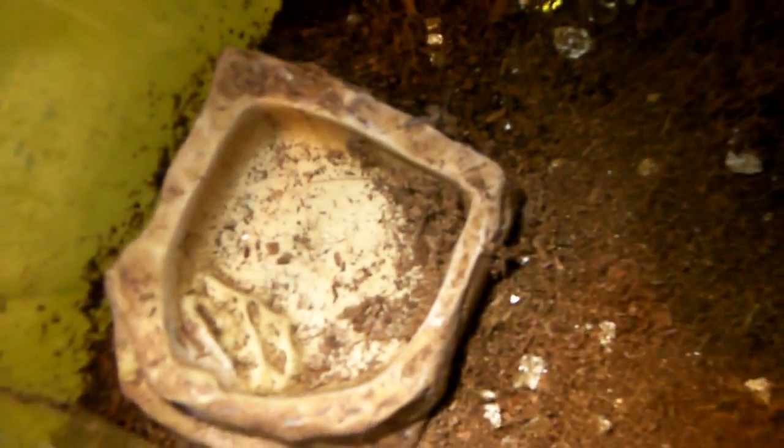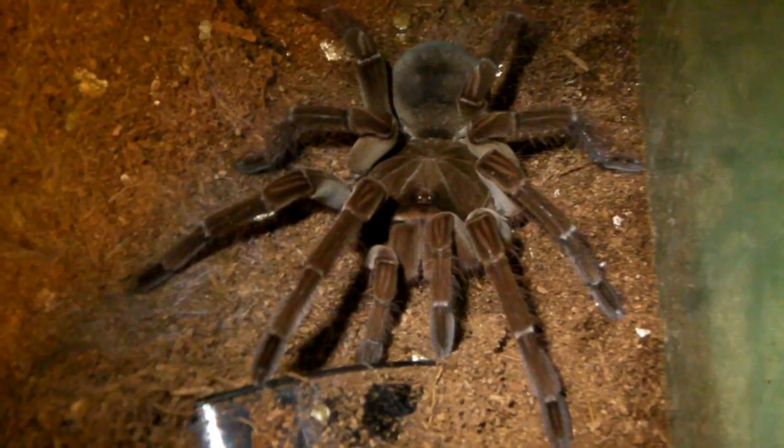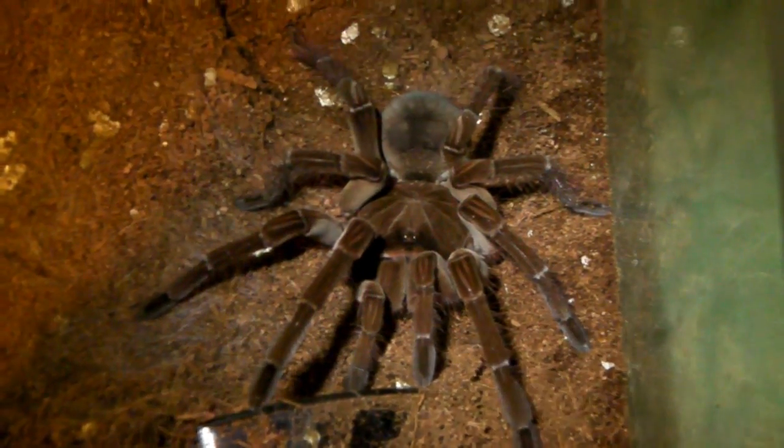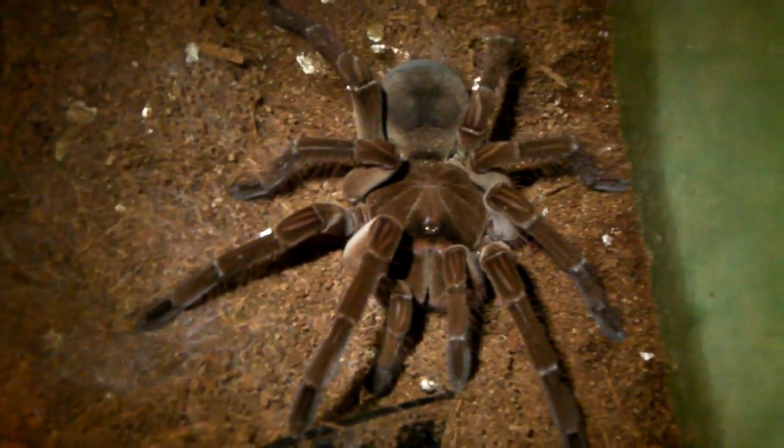For some reason she likes to empty her water dish, which is why it's a little bit damp right next to it. Apart from that, it appears like some kind of fungus growth, but she seems to be doing fine — she still likes to eat and moves around just like normal.